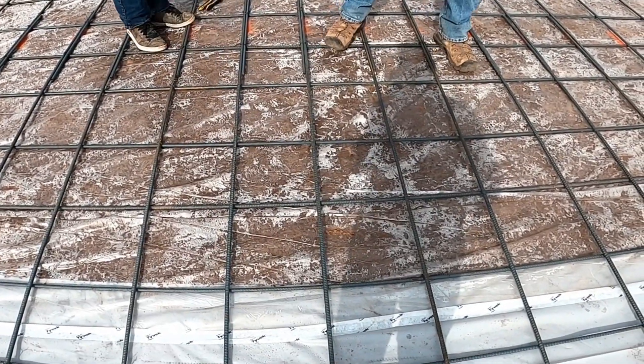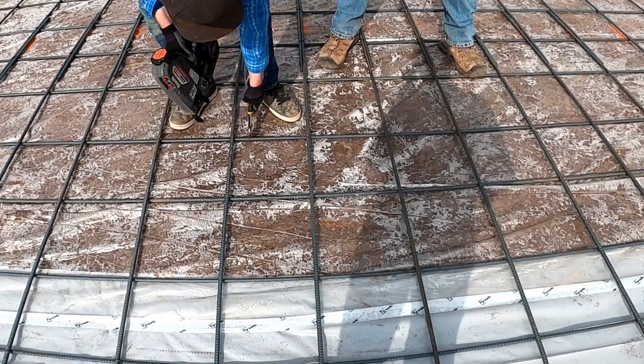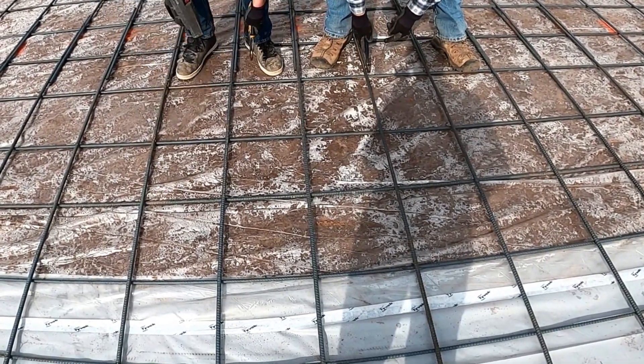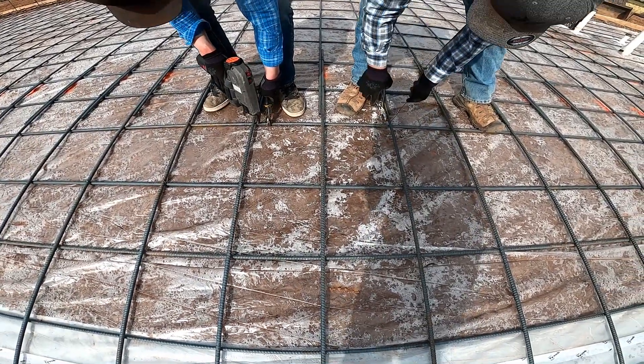Sorting out the starting positions — this one's already tied so we can't start here, we start back here. He's gonna start here, I'm gonna start on this one going this way, and he's gonna be going the other way. Mark, get set, go.